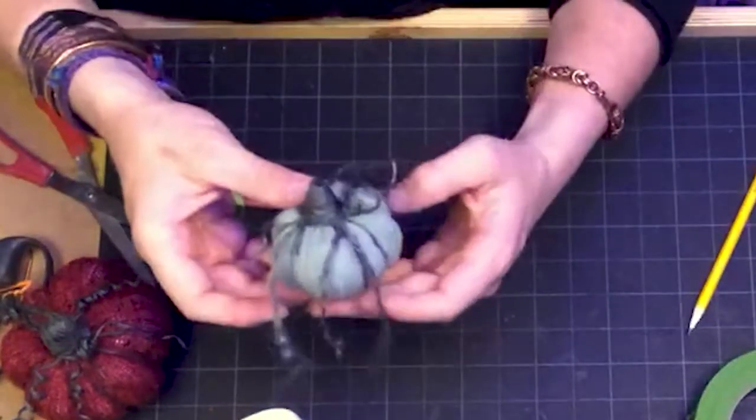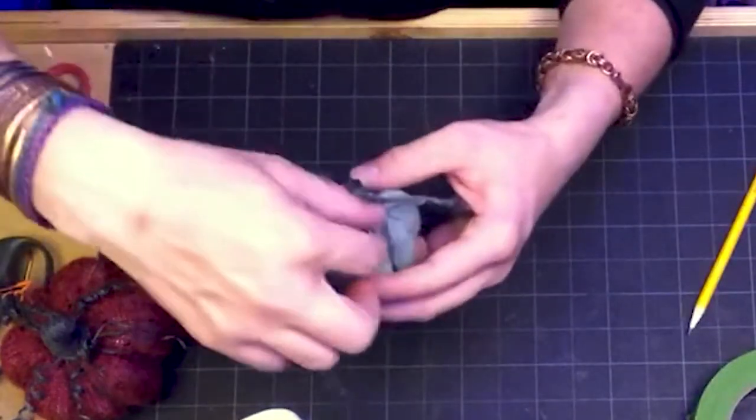Thank you for joining me on this fall project. Hopefully you'll continue this and experiment with different types of printed fabrics, textures, or color combinations — seeing what you can come up with. Maybe you can make one for every holiday throughout the year and create your own pumpkin patch. Thank you again, and as always, share with us on our Facebook page.